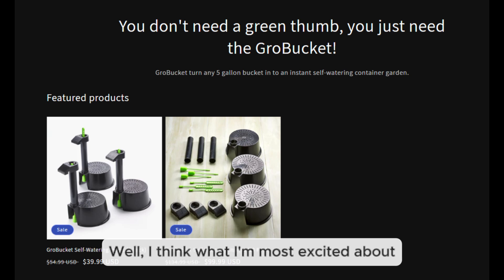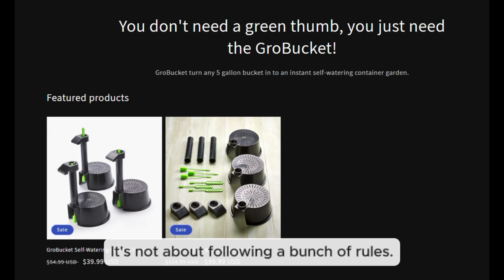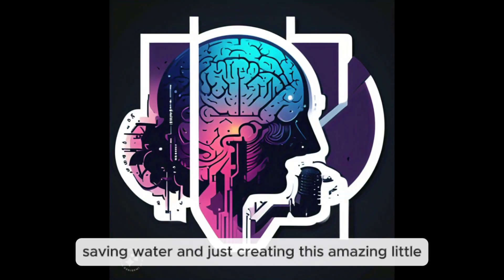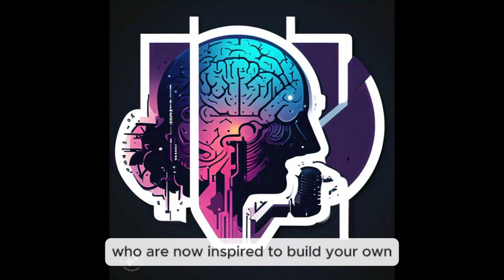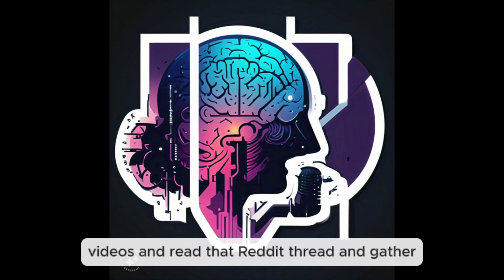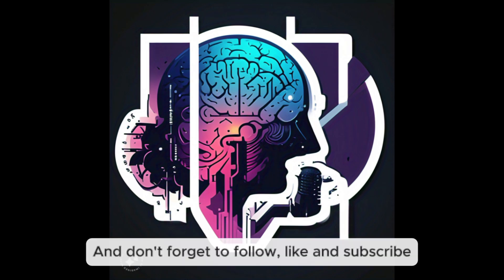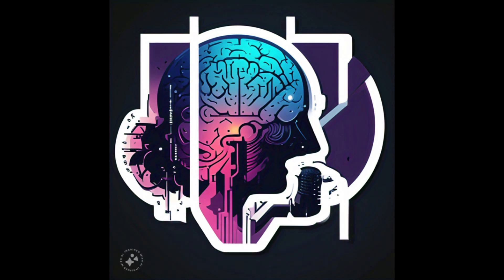As we wrap up, the biggest takeaway is feeling like you can actually do this. It's not about following a strict set of rules — it's about understanding the basic principles and making them work for you. It's about taking control of your gardening, saving water, and creating a little ecosystem in your backyard. Go back and watch those videos, read the Reddit thread, gather your materials, and don't be afraid to get your hands dirty. Happy gardening, everyone!